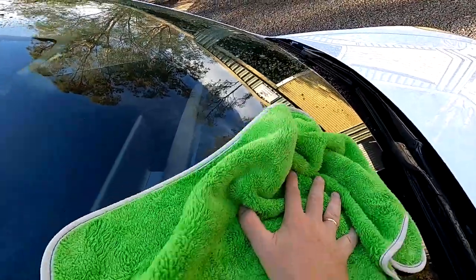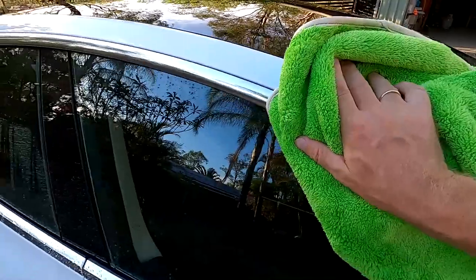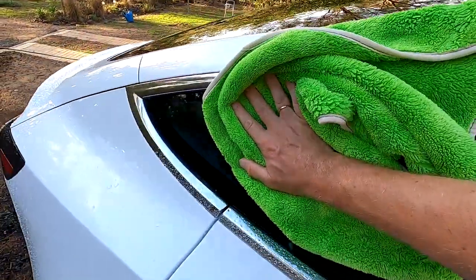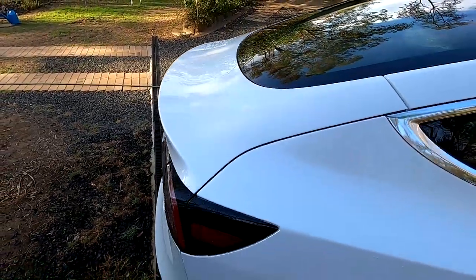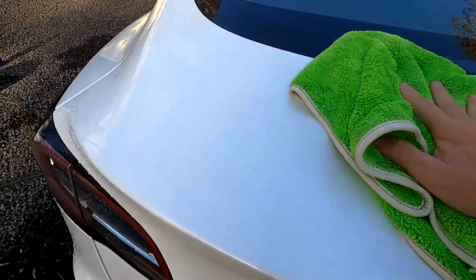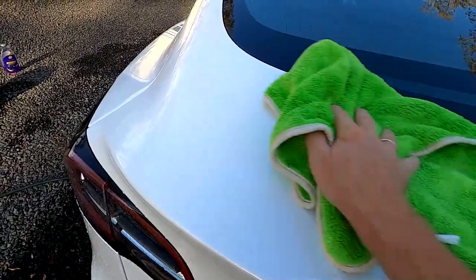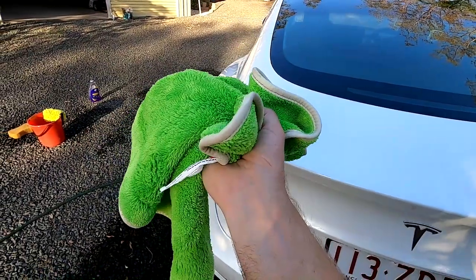This green microfiber is the best drying towel I've ever had for a car — it's unbelievable. It is so good — look at this: wet, then dry — one wipe and it's gone. And it absorbs so much.